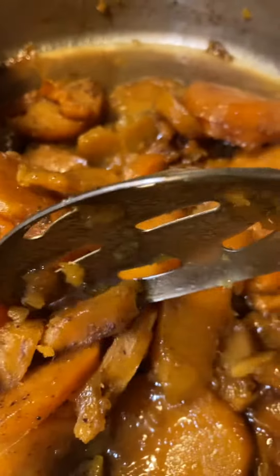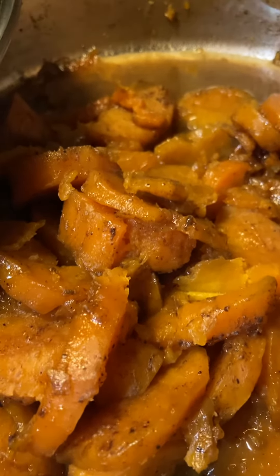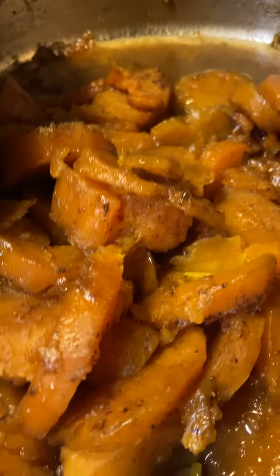And I have tasted them, and they are so good. I love candy yams. They're not too sweet — they're just right.